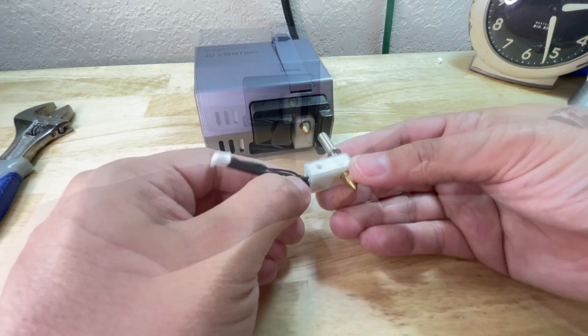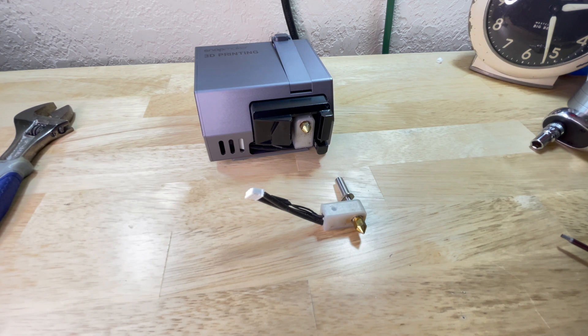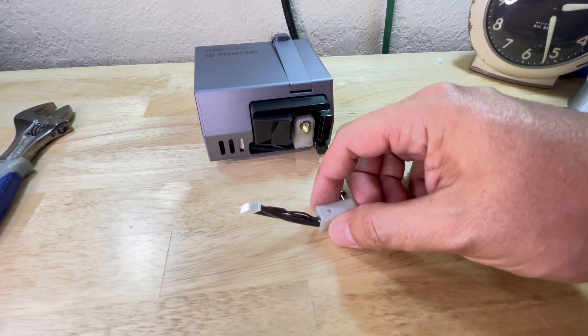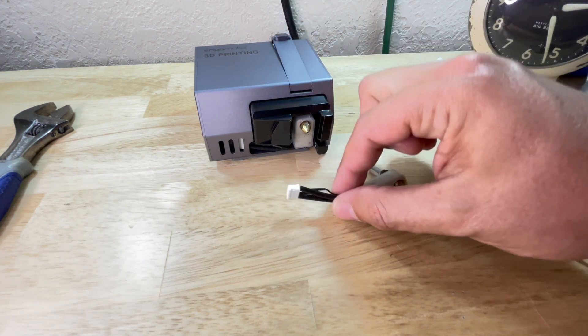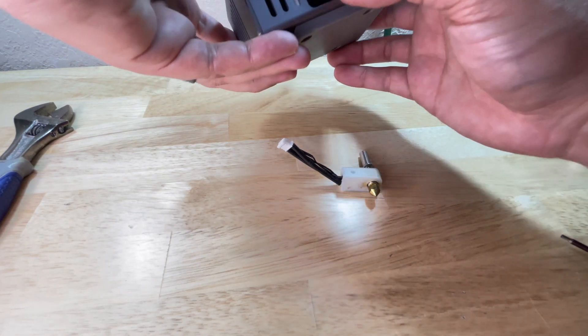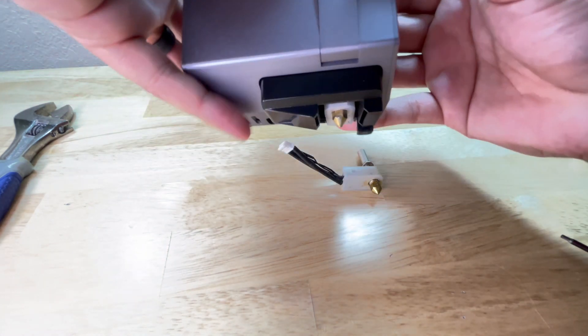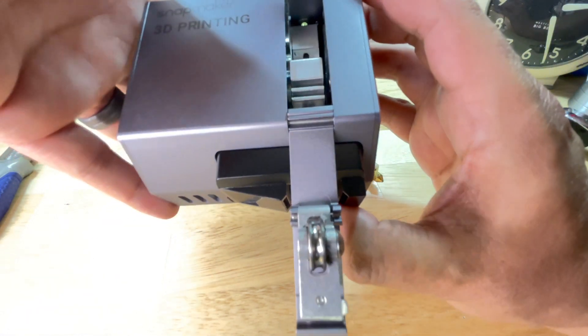Now you've changed your nozzle. The only thing left is to reinstall the hot end assembly back into the module. Some people recommend that you heat up your nozzle and then finish tightening it — I've never done that and it's never given me an issue, but you're welcome to do that. When sliding the hot end back in, make sure you push it all the way through and that the cables are tucked in. Also make sure the heating block is not touching any plastic parts, because when it warms up it's going to melt anything touching it. Tighten the small screw.